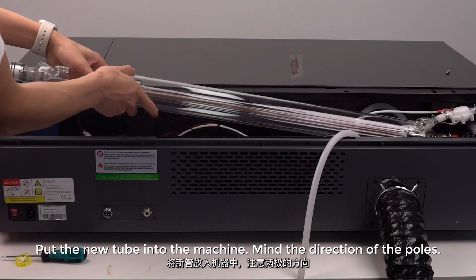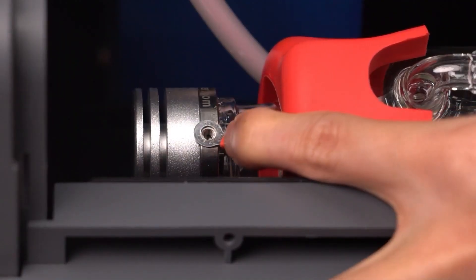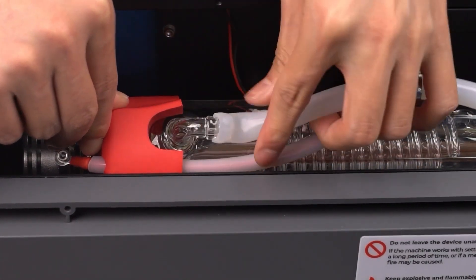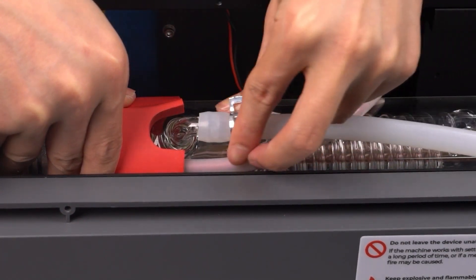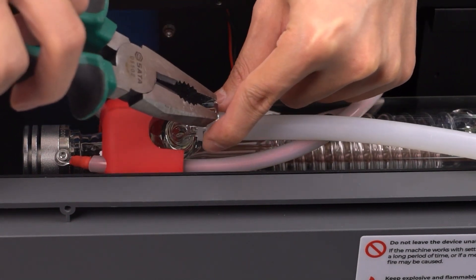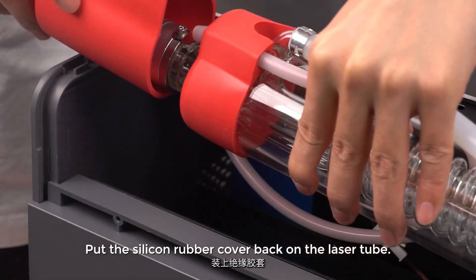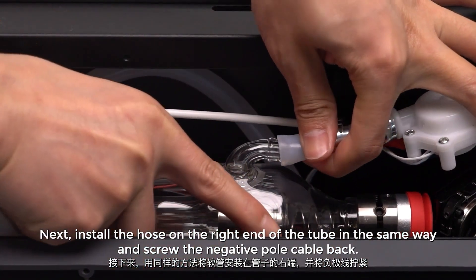Put the new tube into the machine — mind the direction of the poles. Put the inner rubber cover on the new tube and screw the positive pole cable back on. Connect the hose to the laser tube and use the plier to adjust and put on the clamp. Put the silicon rubber cover back on the laser tube. Next, install the hose on the right end of the tube in the same way and screw the negative pole cable back on.